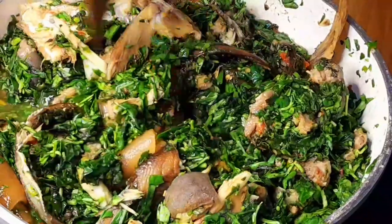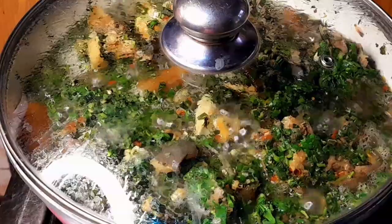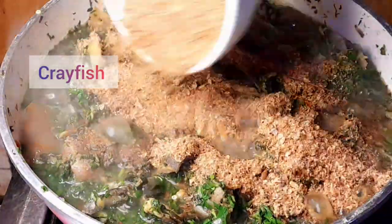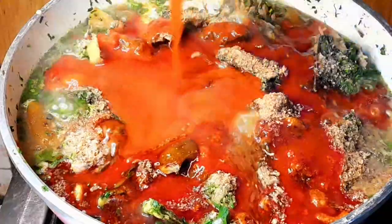To make this soup you need 95% water leaves and just 5% bitter leaves. At the end of this video I'm going to show you how I processed the bitter leaf. I covered it to cook for about two minutes after it boils, then came in to add crayfish and oil.